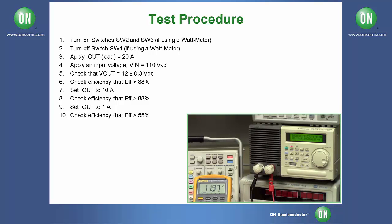Next, change your load from 10 amps down to 1 amp. Check that your output voltage is still close to 12 volts and check your efficiency to make sure it is above 55%. In this case, we are at 75% efficiency.